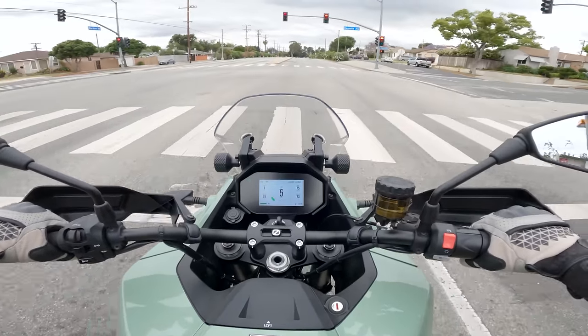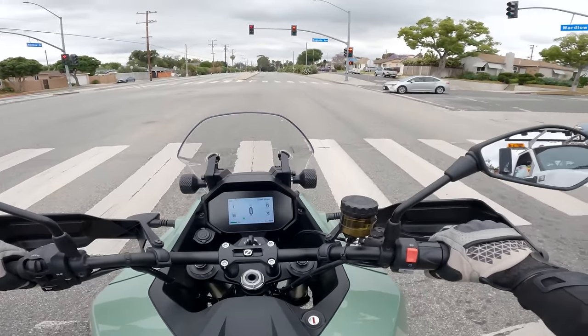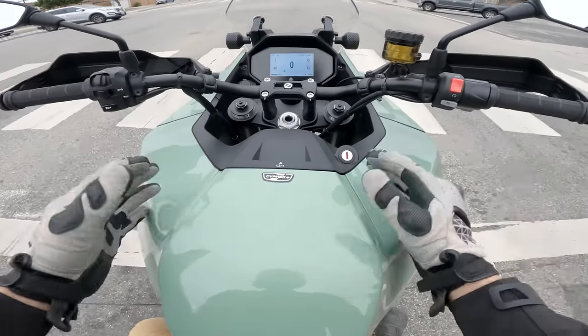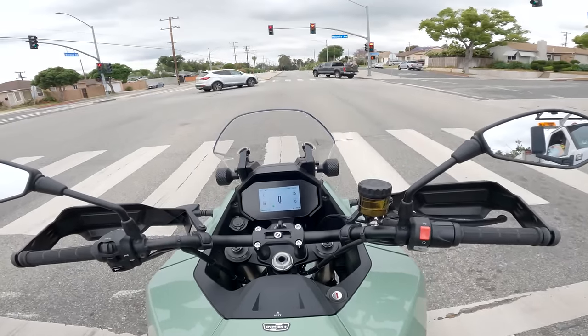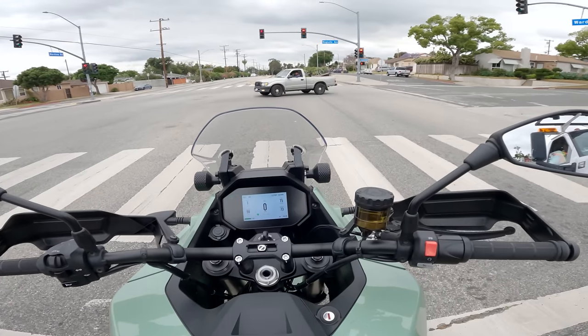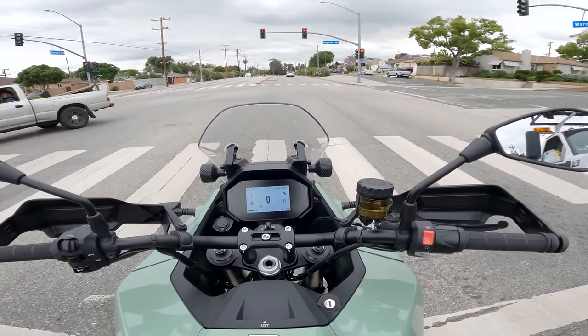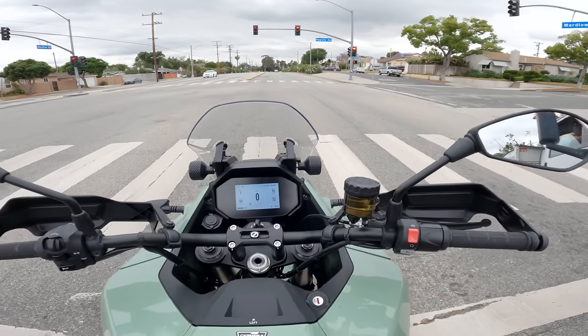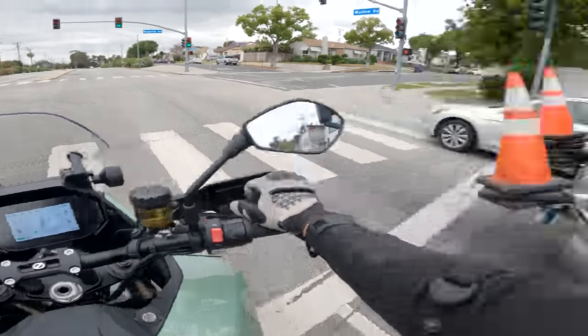One thing that's a little different about electric bikes compared to internal combustion — or ICE bikes — is that there are sometimes incentives for electric bikes. Depending on where you live, as of the record date of this video, there's an incentive available for this Zero DSRX that brings the price down to about $20,000. Something to think about.